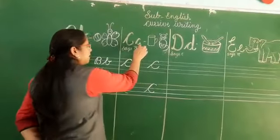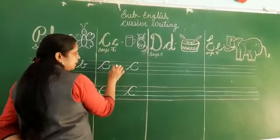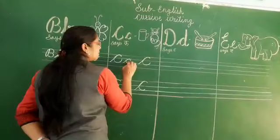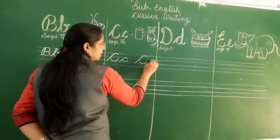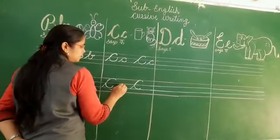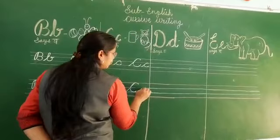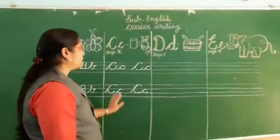Now we will write small cursive c. Small cursive c is written in two lines. Slanting line, go forward, again go back, draw a curve. This is the small cursive c. C says C. Write with me — slanting line. C. Okay.